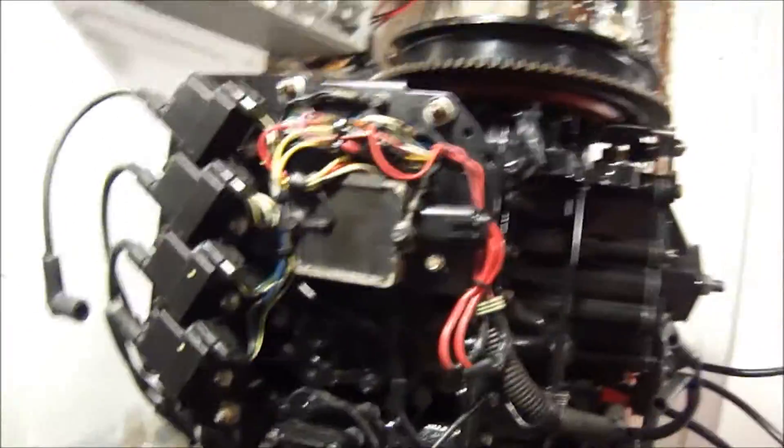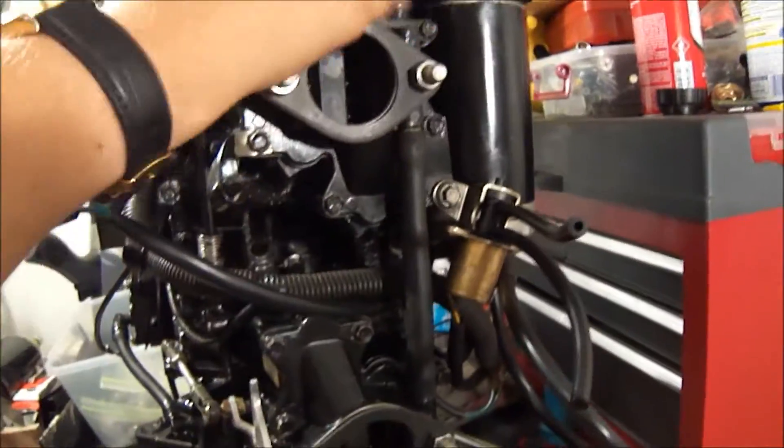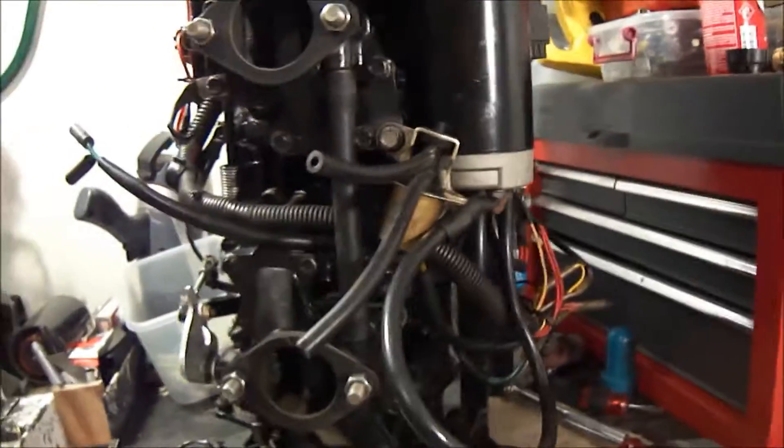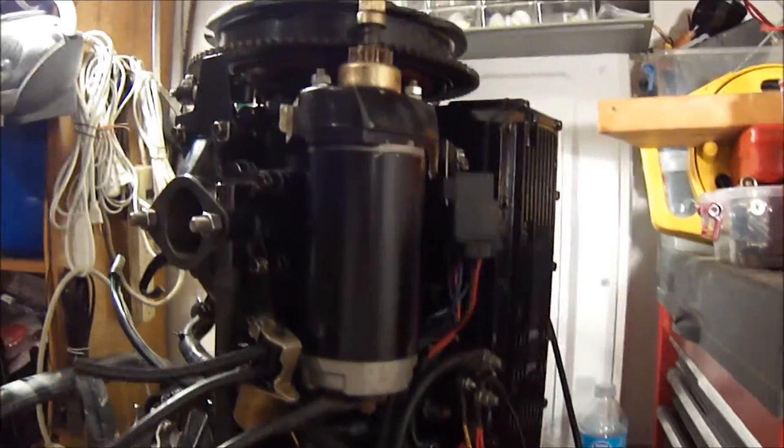Other than that, this thing is complete — everything is back together except obviously the carbs. I just got the carb kit in the mail today: just the two gaskets and two needles from Crowley Marine. Everything looks brand new.